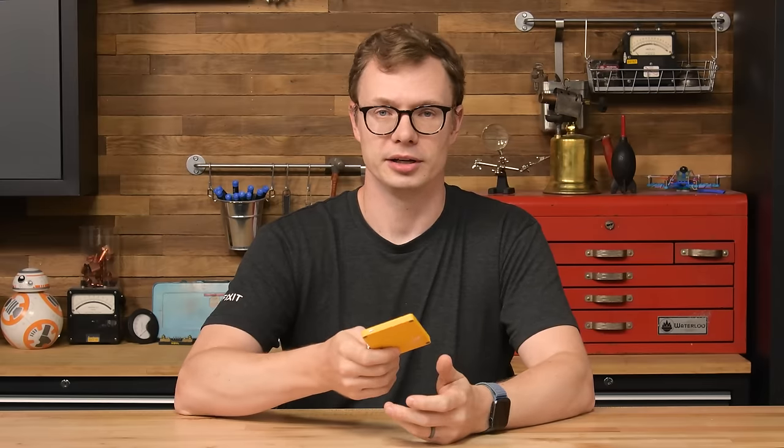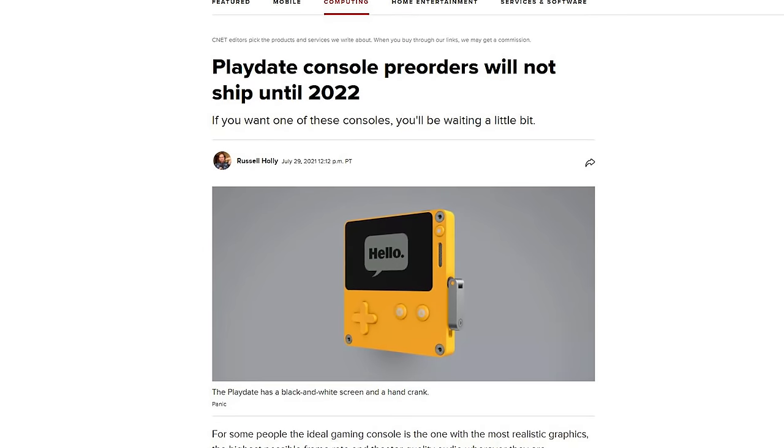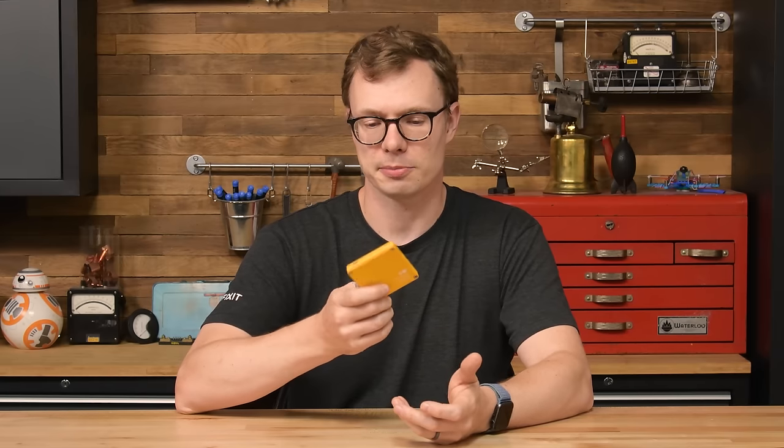Also, the Playdate is not out yet. If you pre-order one now, you won't get one until 2022. Luckily, our friends at Panic were nice enough to send us an early unit so we could tear it down.